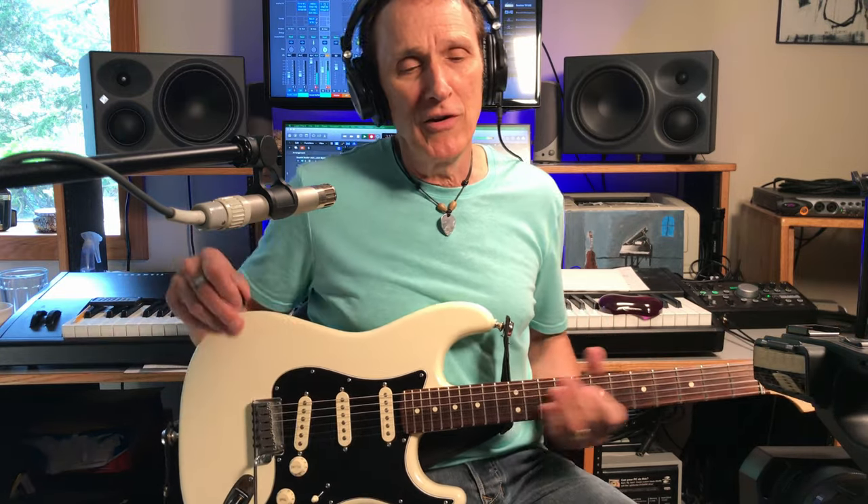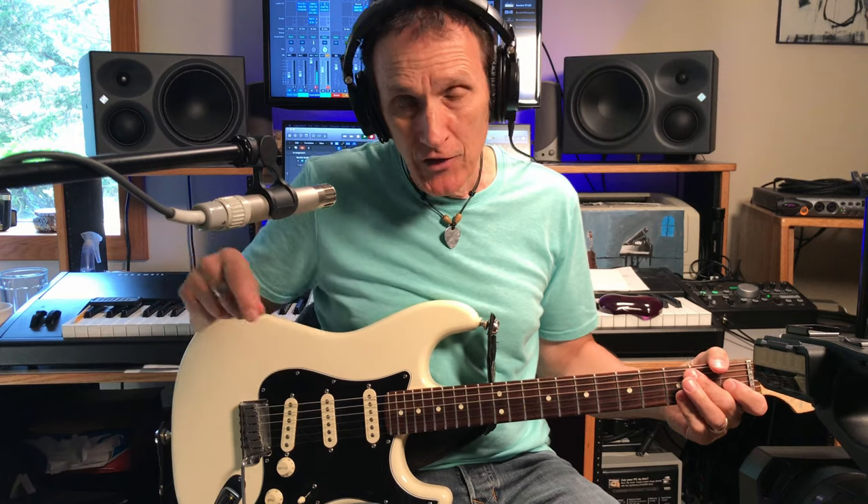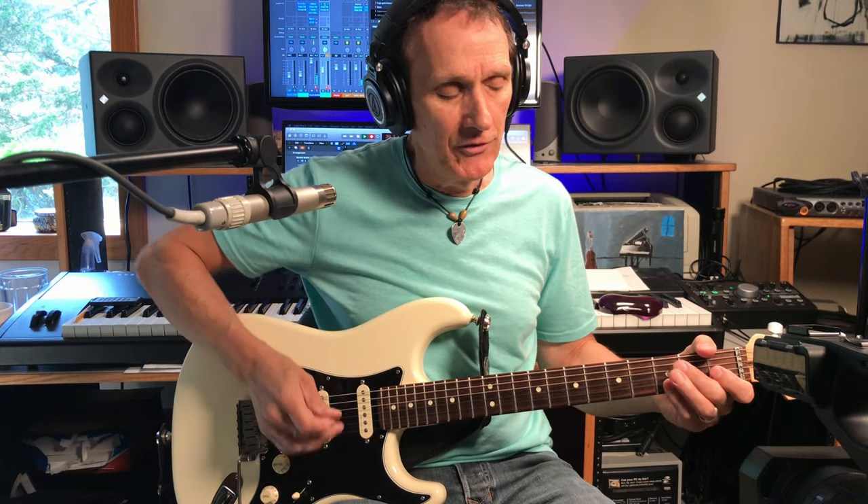That lick right there. And ever since I've been thinking, well, I really should break down the solo on that song because that's what everybody wants to learn. So that's what I'm going to do today - break this thing down for you, the solo. I will have a link in the description to the original video that does all that business.